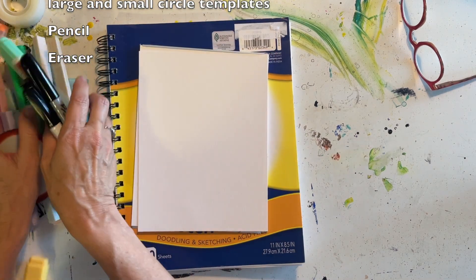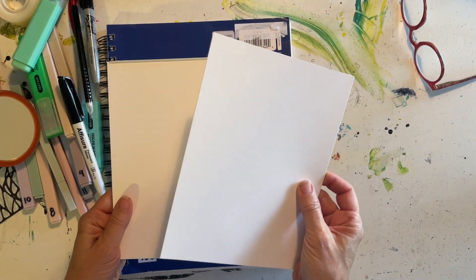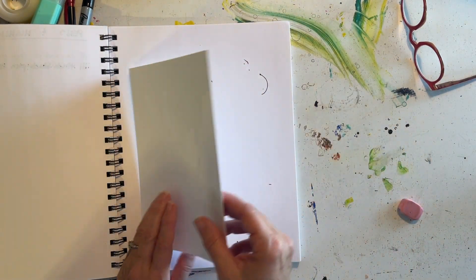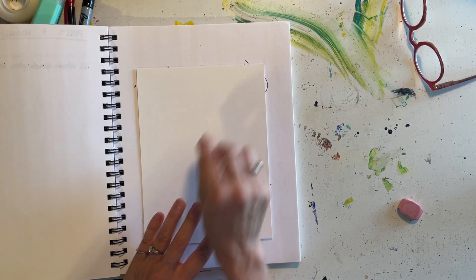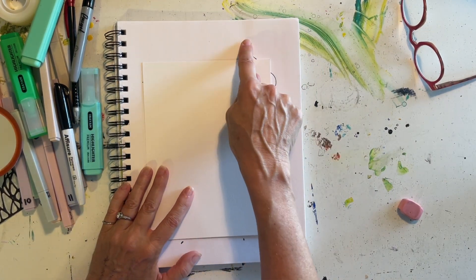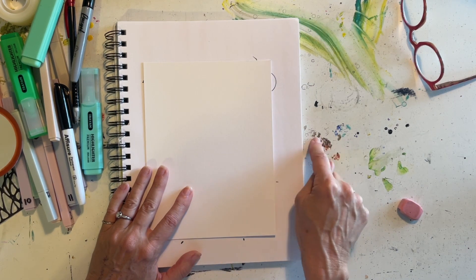Take out one piece of paper from your project pad and open up your sketchbook. I'm going to use this page because it's the page I used for the last project and it has some little marks on it. If my ink goes off of my project paper, it goes onto my sketchbook and not onto my desk.